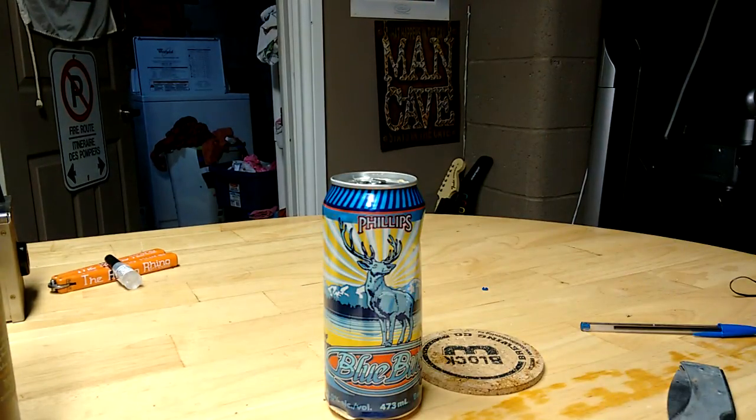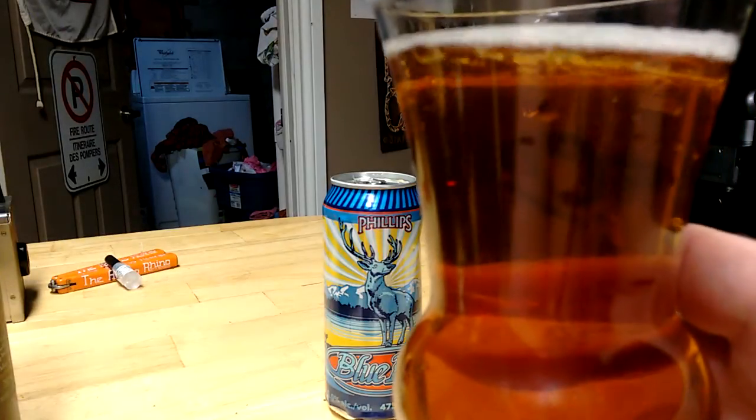Let's give it a sniff. Oh, that smells lovely. Lots of malt — under-attenuated malt. Just very malty, very sweet. Not really anything else, just malty and sweet. Let's try it.